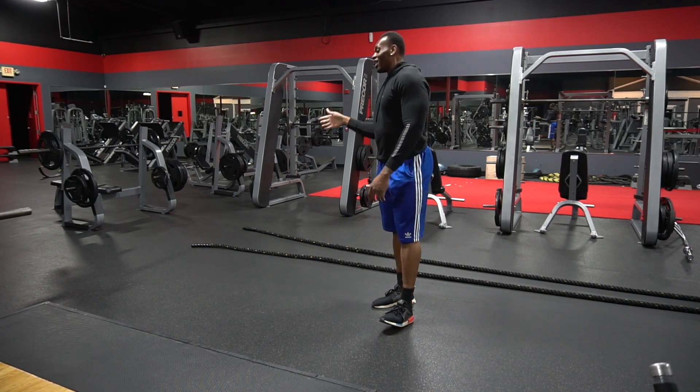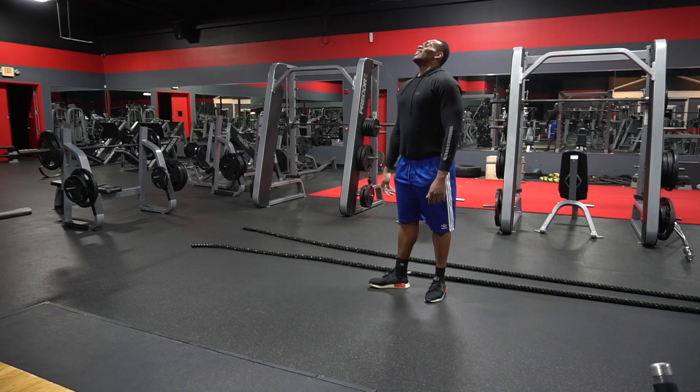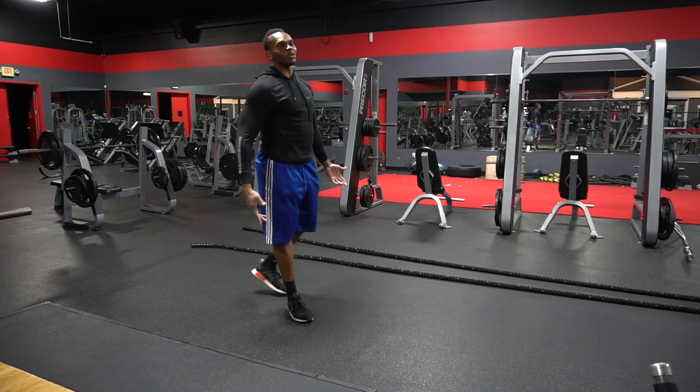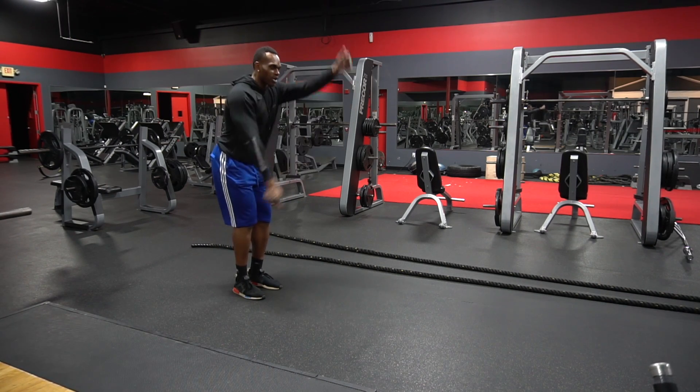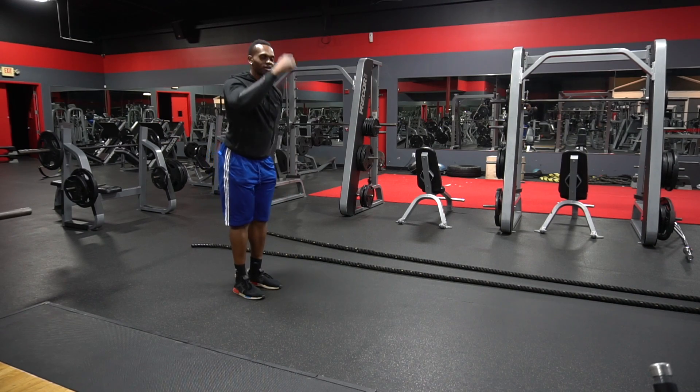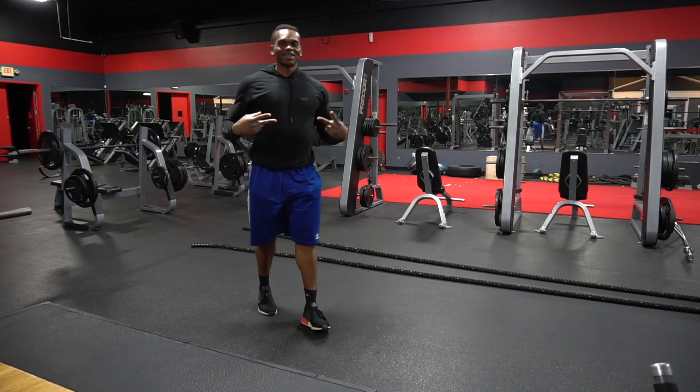I'm out of breath — that's how you do a proper battle rope. Come on, guys. You look like a freaking T-Rex doing it the wrong way. Do it the right way, get your whole body into it. See y'all later.